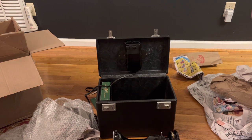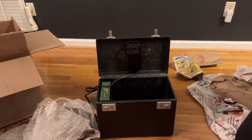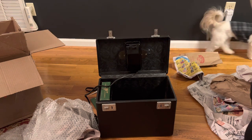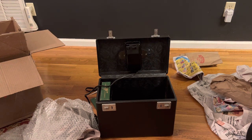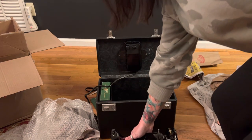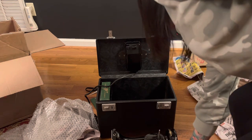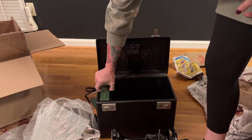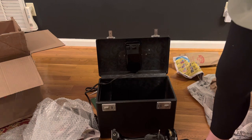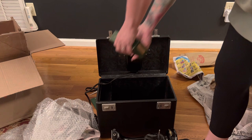I do want to reiterate — the way this machine was packaged was not ideal; it was missing a lot of packaging that should have been there. Let me look at the serial number: it's an AL serial number. I'll plug it into the app I've got, and when I get ready to put this video up, I'll put the year in the description of the video.